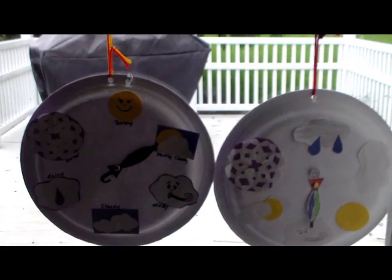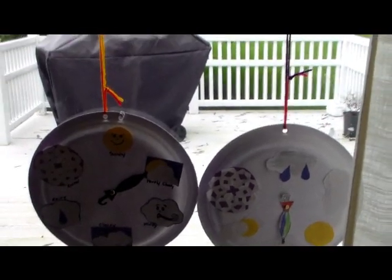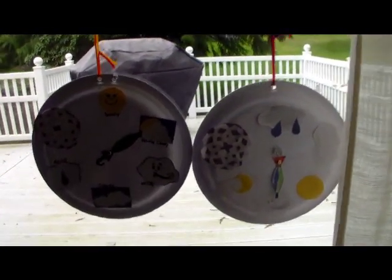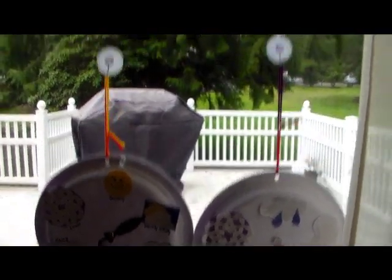Let me show you where we're hanging them. A great place is on a window or by a sliding glass door like we have here. We just have some suction cups with little hooks, so your little ones can peek out the window or door and see what kind of weather we're having. And today it's a little windy.